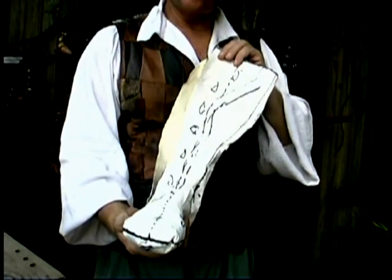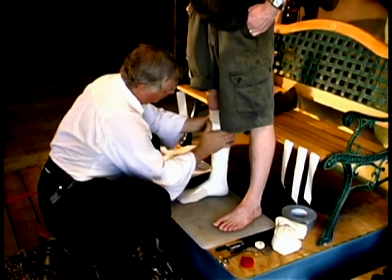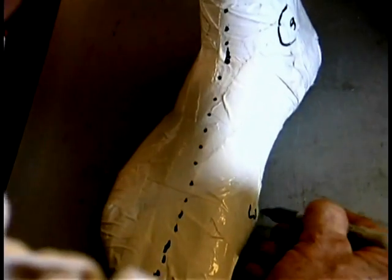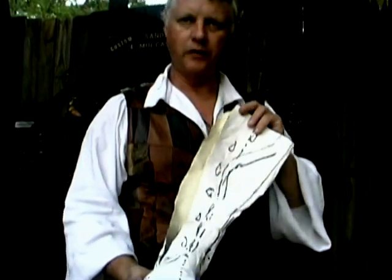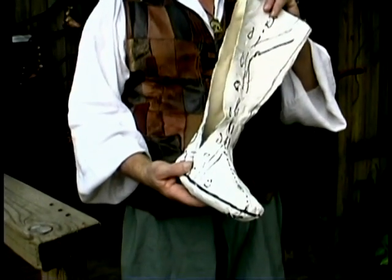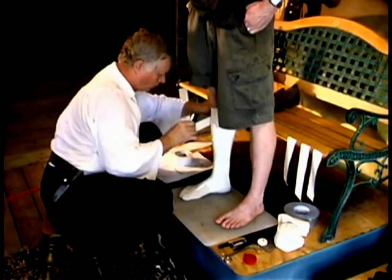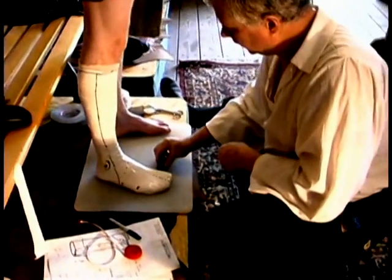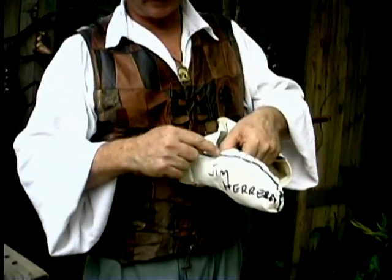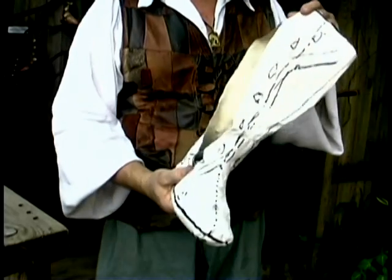We usually tape the biggest foot and then interpolate the measurements to the other foot. Although many people have differences in left and right feet, we can build that into the boot with one cast. The cast is formed with pieces of tape laid over the surgical sock, going all the way up the leg to the top of the boot. We also formulate a contact line around the heel and the toe so that the boot aligns with the foot.